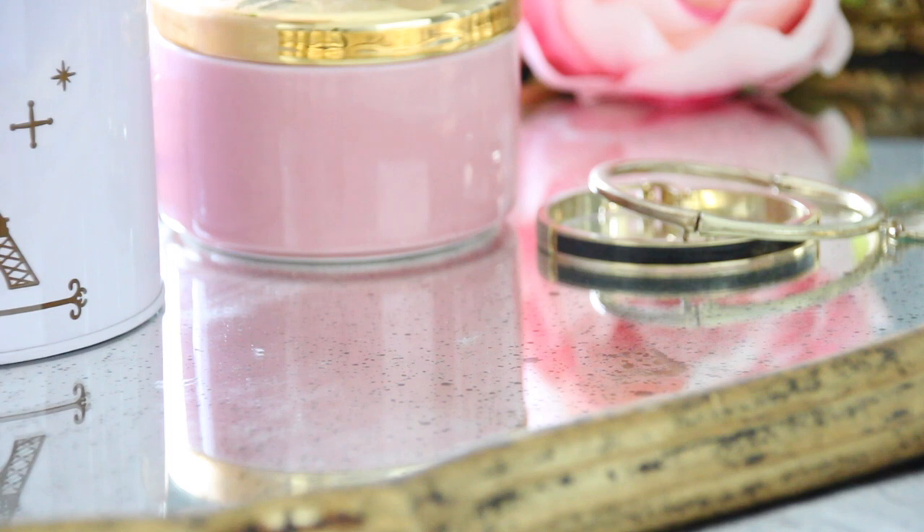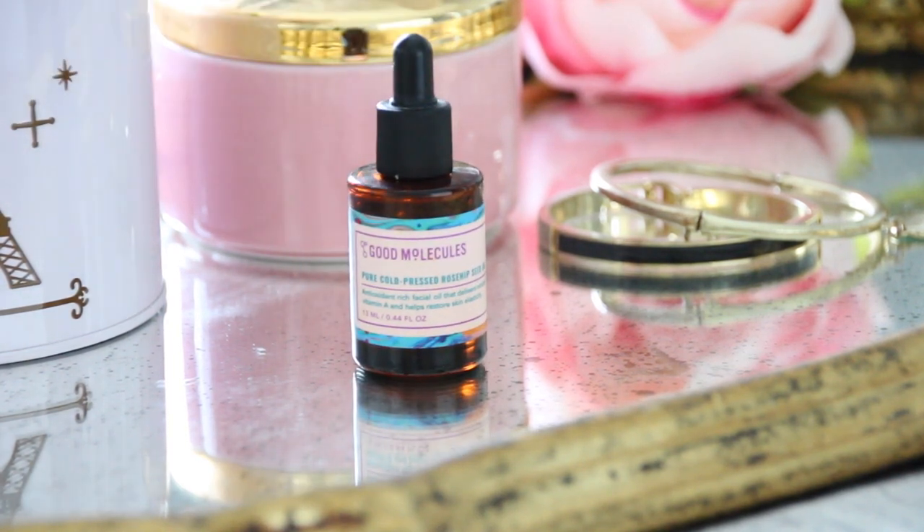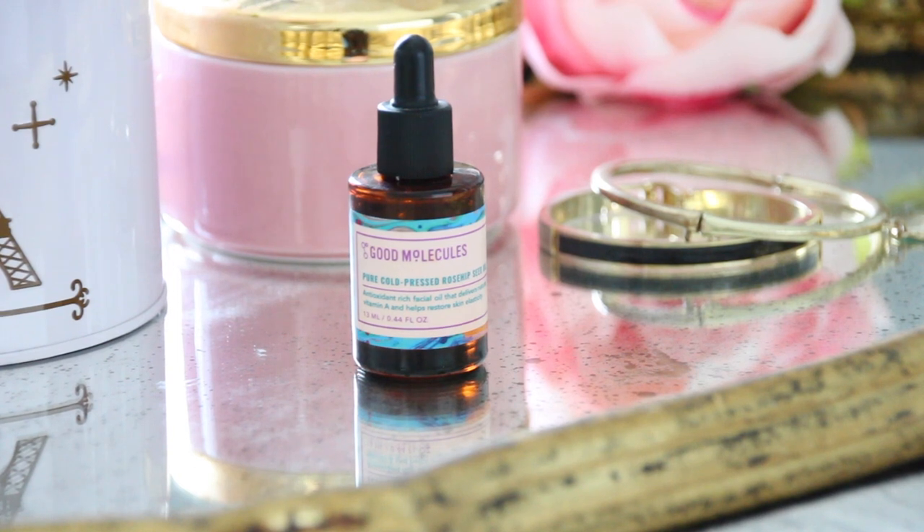Hey everyone, welcome back to another review this week. I'm going to talk about the Good Molecules Pure Cold Pressed Rosehip Seed Oil. This is what the bottle looks like.